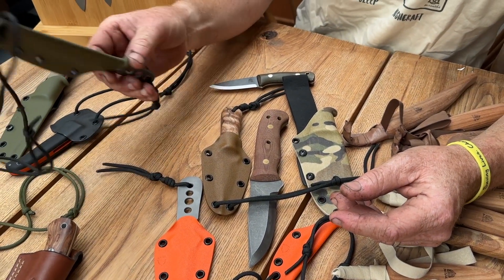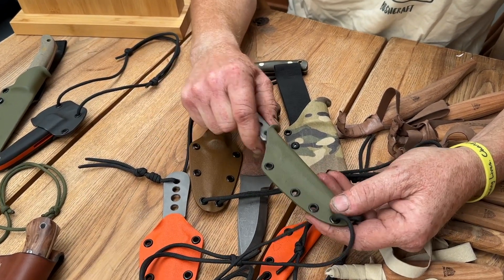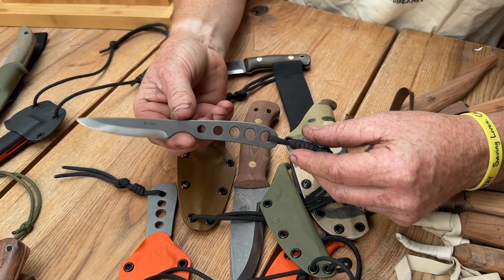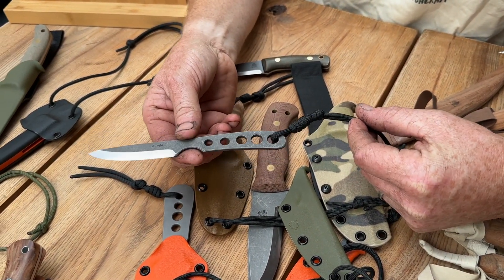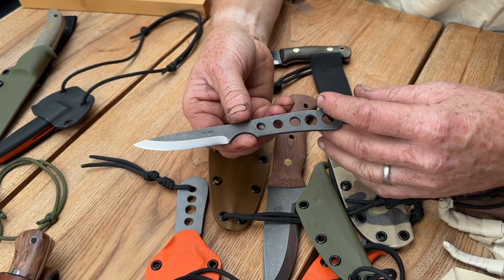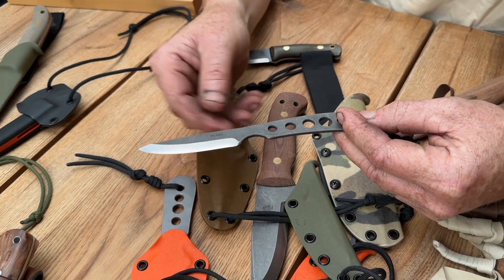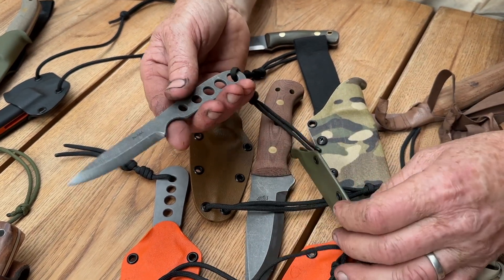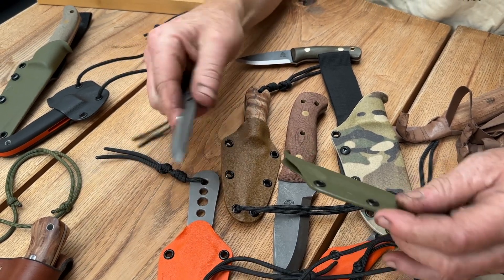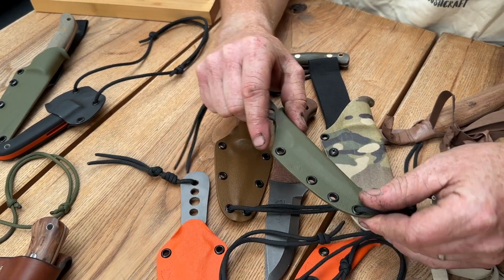We've also going to have some of our XL Thorns. These aren't that new now because they've been out for a few months, but this is the first event that we're going to have some of our XL Thorns there. We're going to have some in ABL and we're even going to have some with flat grinds as well. These are a real nice little addition - a stretched version of our very popular Thorn model - and these will come with Kydex sheaths.